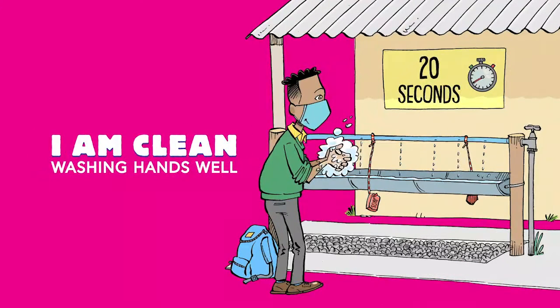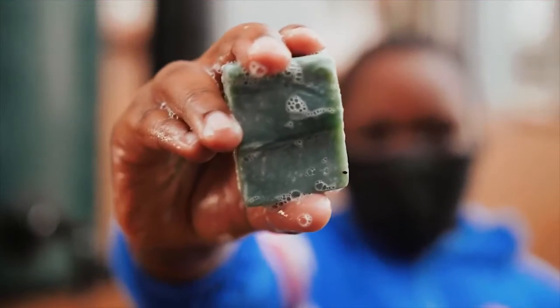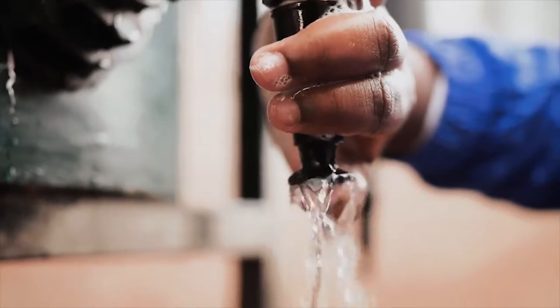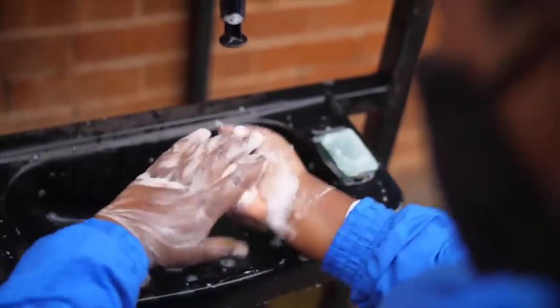Welcome to the second of three hands-on activities to help learners stay covered, clean and caring to prevent the spread of COVID-19. In this activity, learners will become hand-washing experts and learn to keep their hands clean to slow the spread of COVID-19 and keep themselves and people close to them safe.